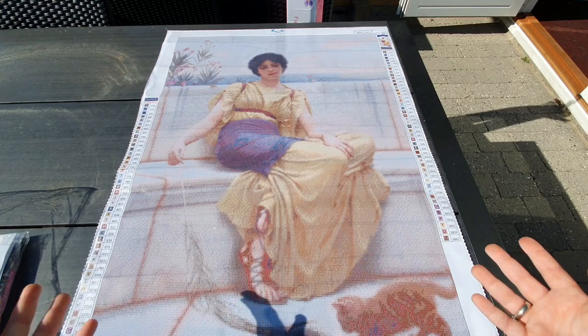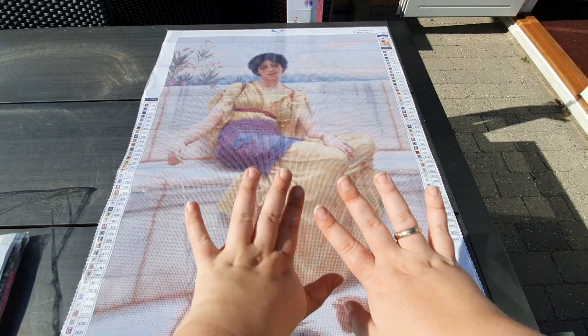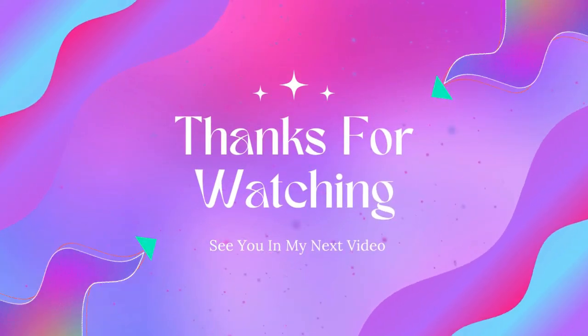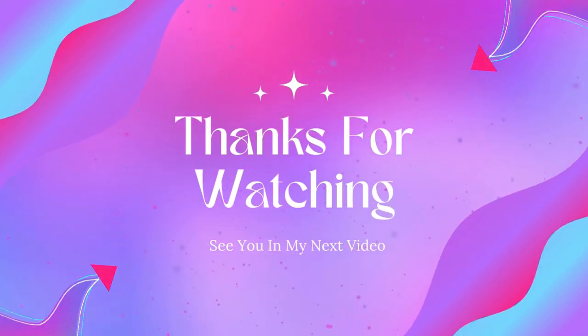Other than that, I have nothing left to say. Bye everybody, see you in my next video. Bye, love you, bye!